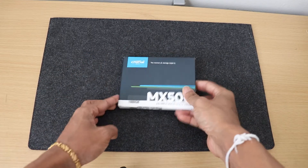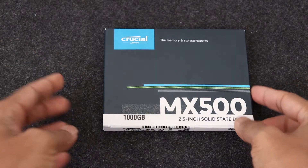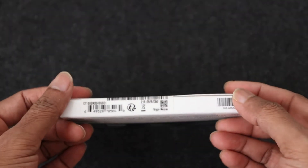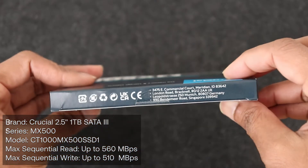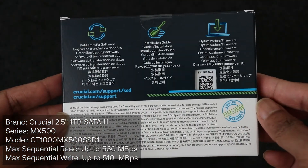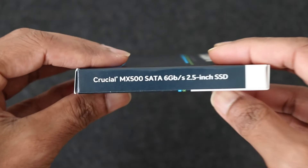Hi everyone, welcome back. Today I'm going to unbox and benchmark the Crucial MX500 1TB 3D NAND SATA 3 2.5-inch internal SSD. This SSD advertises sequential reads up to 560 megabytes per second and writes up to 510 megabytes per second. We will check the speed by benchmarking this SSD at the end of this video.